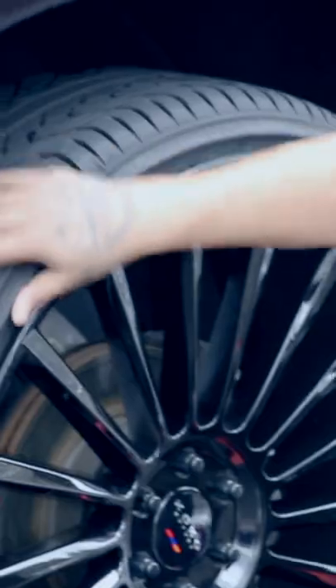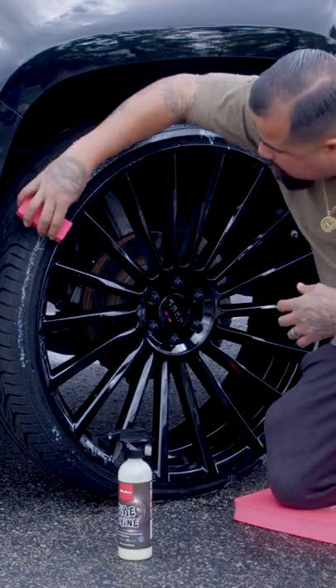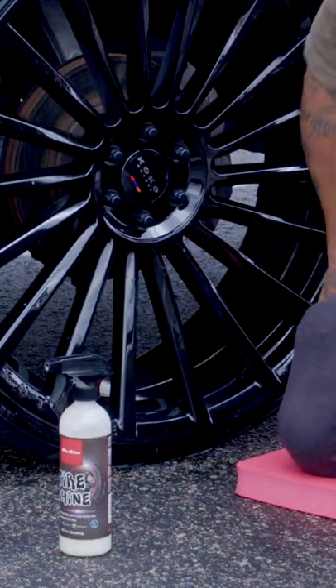We want to dress it now, so we're going to use Max Shine's Tire Shine. We're going to use a foam applicator because you can spray directly on there. I like my tires to look soaked up. And don't get me wrong, you might get some on the rims, but that's why we're going to wipe those rims off after.